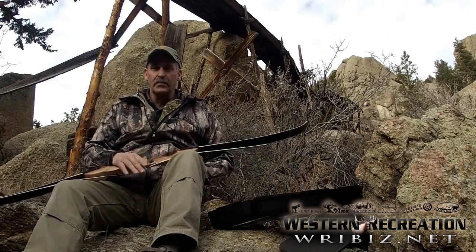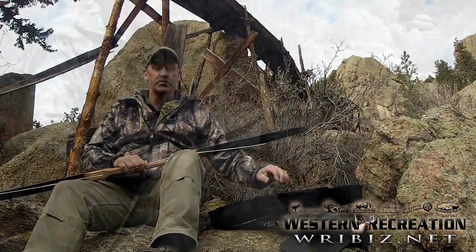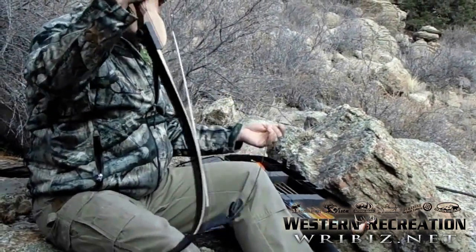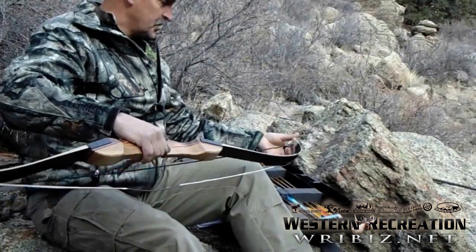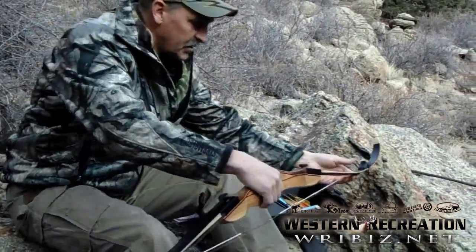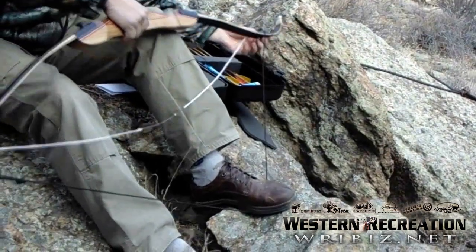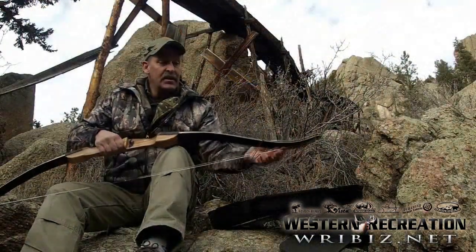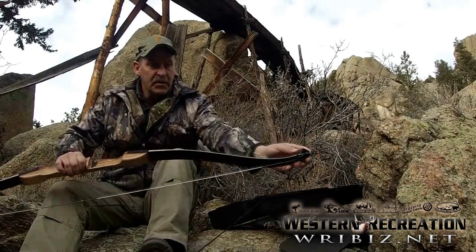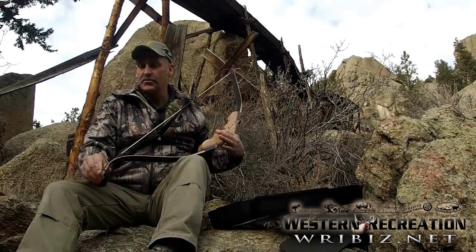The best way, and the only way we recommend stringing a bow, is with a stringer. There's a lot of different styles out there, but I'm sure your stringer will be something very similar to this. You'll take the bow, put it into the bottom limb, and this particular one's got a rubber block — just put it right there. We're going to put that string underneath our foot, hold that block in place, and physically flex the bow with one hand and slide the string up into position. Once it's in place, you want to visually inspect the top and the bottom limbs to make sure that the strings are seated in the groove.